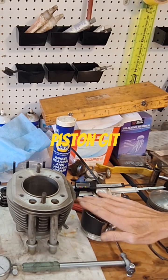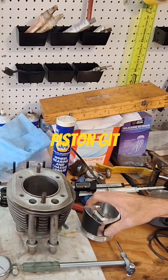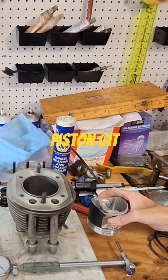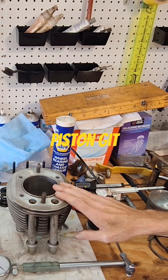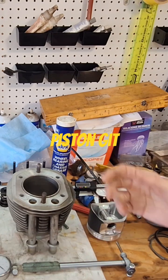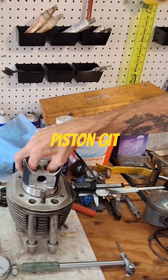That's why you want to measure them at the same time, same temperature. You wouldn't want to take this piston and measure it inside where it's 75 degrees and then come out and measure the cylinder when it's 50 degrees. You get the point. So our feel here.